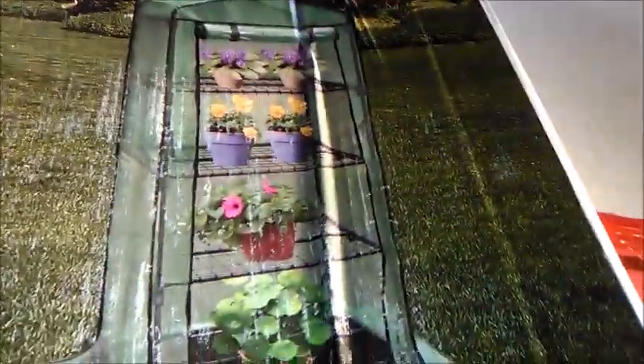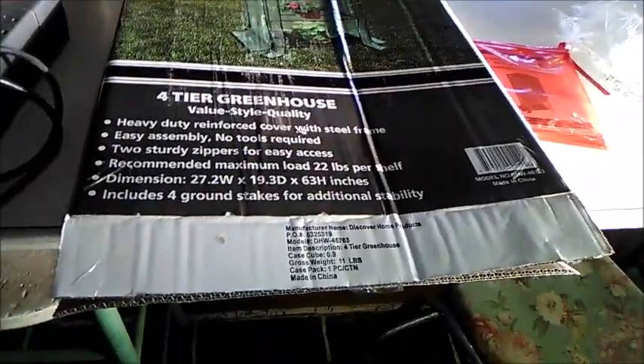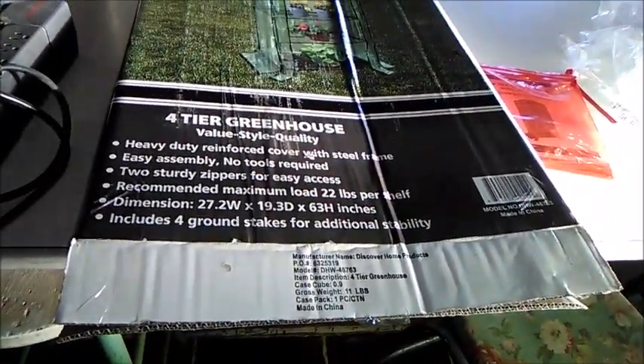I found this little greenhouse — it's a four-shelf little thing. It's got good heavy-duty plastic, and the little mesh woven in makes it sturdy. I put it together right here and got it for like 20 bucks.